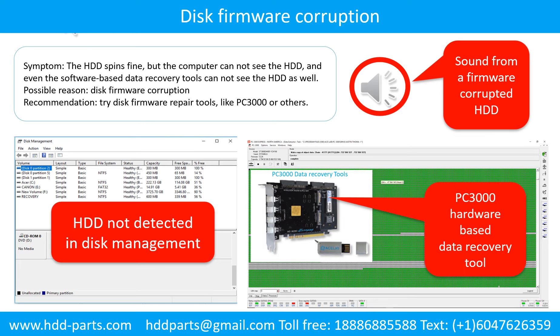Disk firmware corruption. Symptom: the hard drive spins fine, but the computer cannot see the hard drive — and even software-based data recovery tools cannot see the hard drive as well. Possible reason: disk firmware corruption. Recommendation: try disk firmware repair tools like PC3000 or others. The following is the sound from one of the hard drives which experienced disk firmware corruption — it sounds like a good hard drive, but the computer cannot detect it.